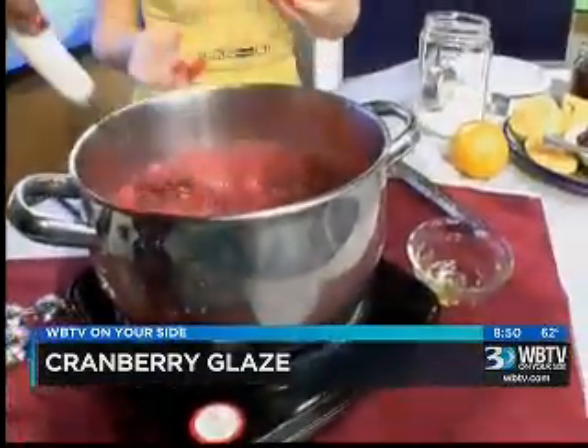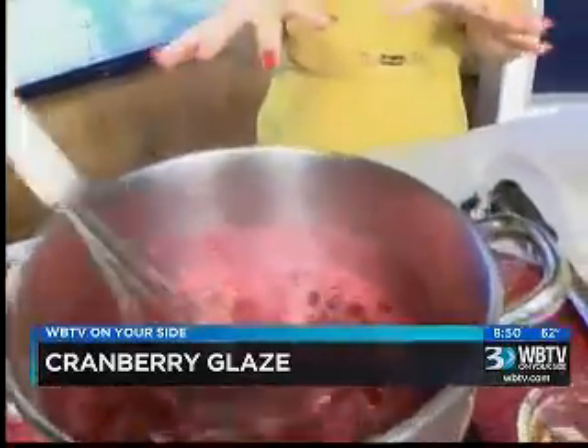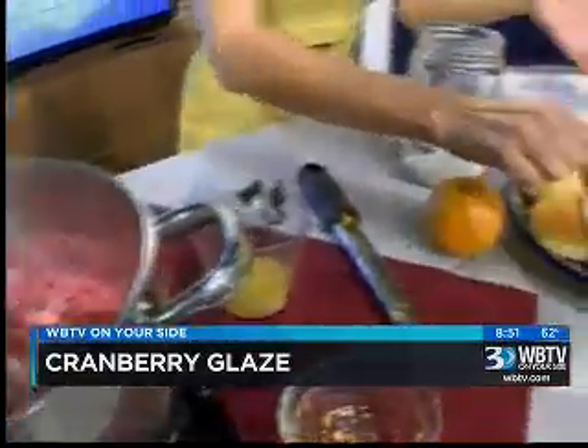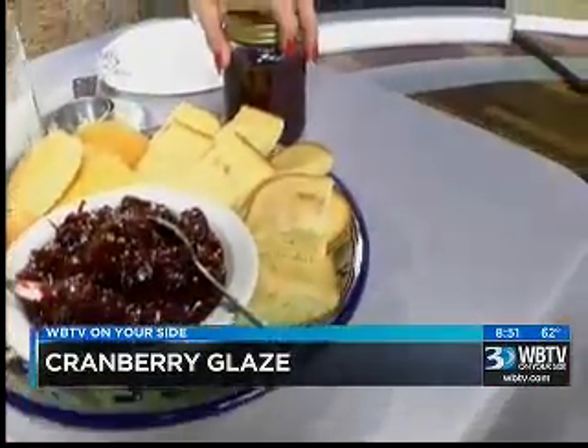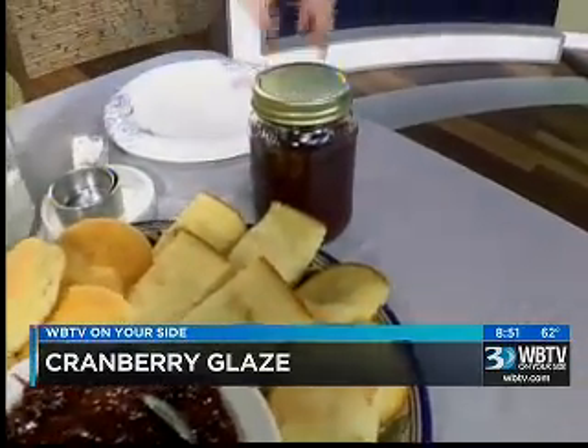Do you have to keep stirring? A little bit. Does it stick? Because you don't want it to stick on the bottom and turn all brown — that'll change the flavor altogether. And then it'll come out just like this — look at that! It'll stay really nice in the fridge. You could even have the kids bring it for teacher presents.